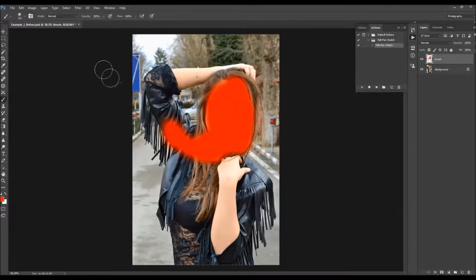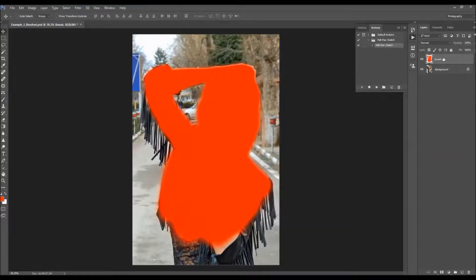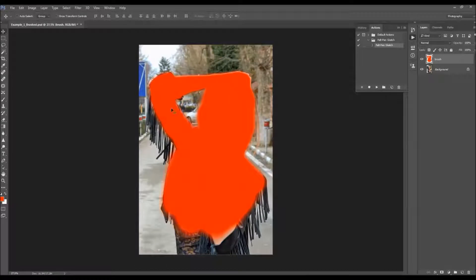While you brush your photo, make sure you've got the brush layer selected so you have this color fill on the brush layer. It's always better that you have more space around the brush area, because you can easily crop the image later. But if you don't have enough space, the sketch effect may get cut off.